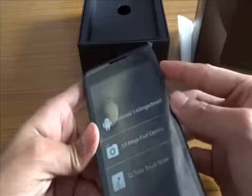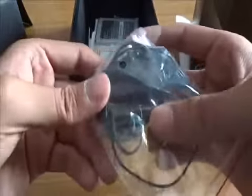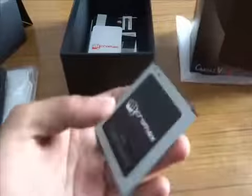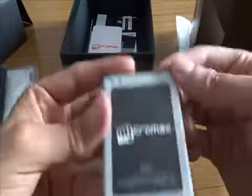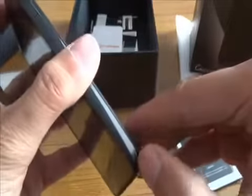Let's turn it on — I think it has some battery. Let's get back to the box: there's the Micromax charger with a detachable USB cable, and standard earphones. Micromax earphone quality is quite cheap — I don't like calling things cheap, but these really are.